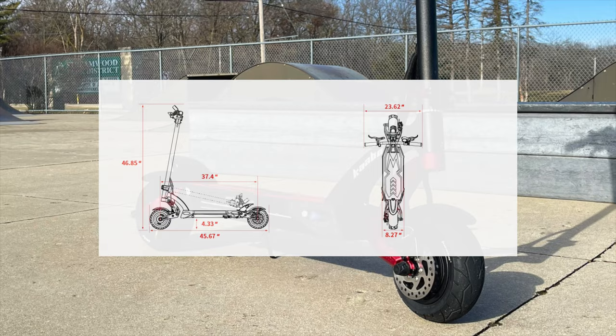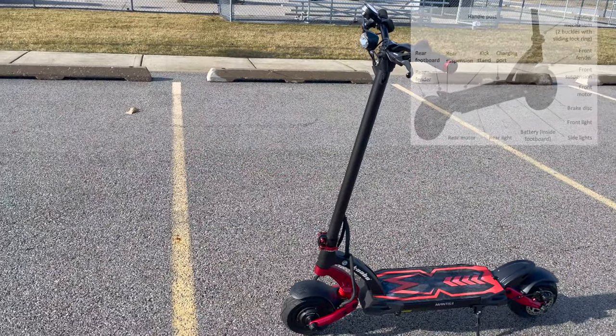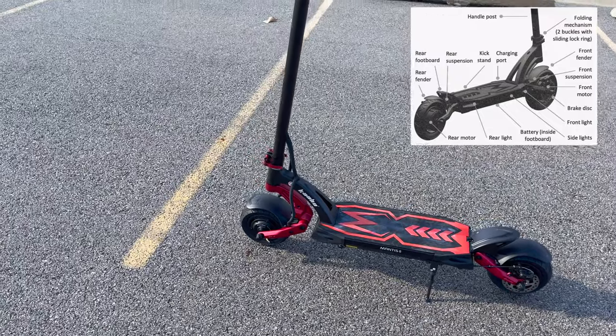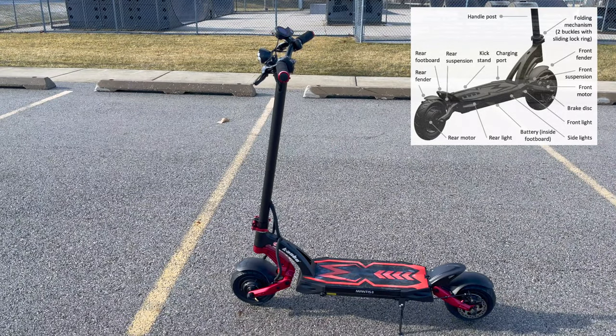Here is a look at the overall dimensions. Looking at the scooter further, you can see the different components: the folding mechanism in the front with the buckles, front and rear fenders, suspensions, front and rear motors, and the charging port.